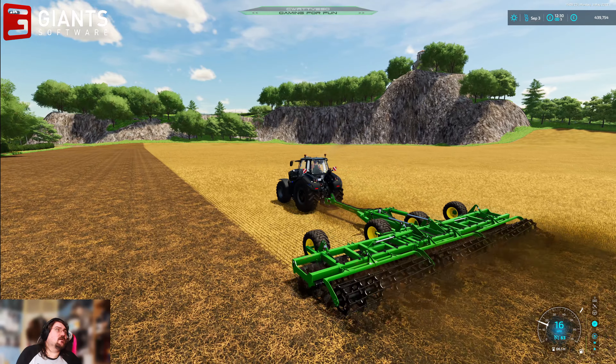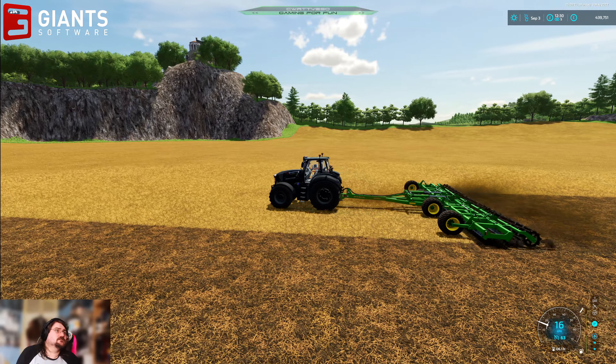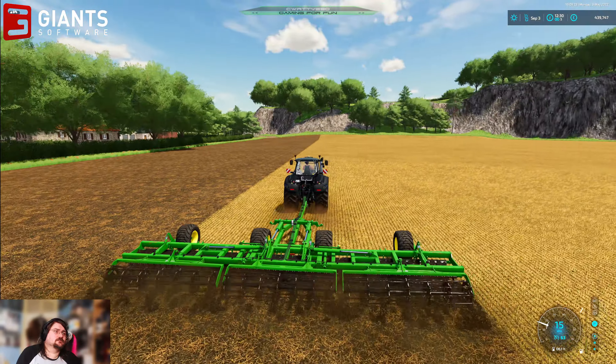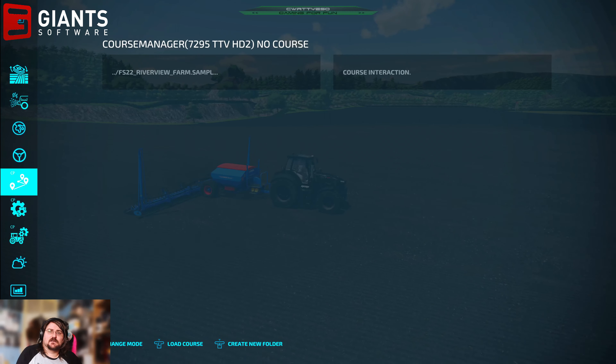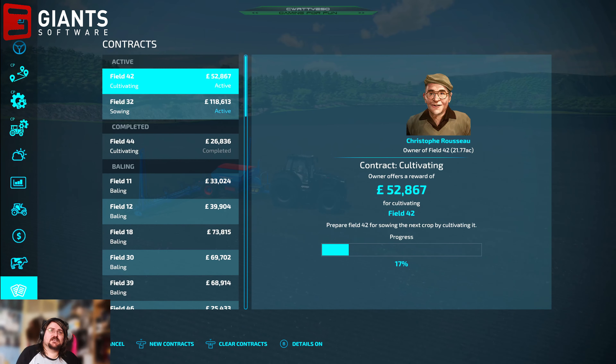Cultivating is going well over here on the field — fairly big field. He's got 33% seed left and he's done about 20% of the field thus far.